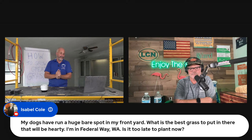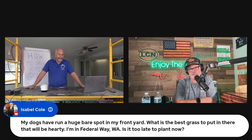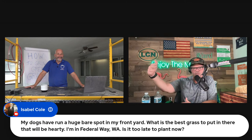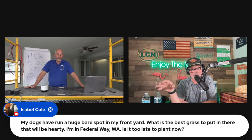Isabel wants to know: my dogs have run a huge bare spot in my front yard. What's the best grass to put in that will be hardy? I'm in Federal Way, Washington. Is it too late to plant now? You have cool season lawn in Washington — Kentucky bluegrass, tall fescue, or ryegrass. The challenge is there are two natural enemies to lawns: dogs and trees. With dogs it's not only their urine but foot traffic — the dog just keeps wearing out the same spot. You're going to spend all this time replanting and the dogs are just going to re-wear the spot. All cool season grasses do about the same under foot traffic — which isn't very good. You have to try to retrain the dog or the humans to rotate the yard. In the South I have better high-traffic grass options, but in Washington it's going to be a challenge.